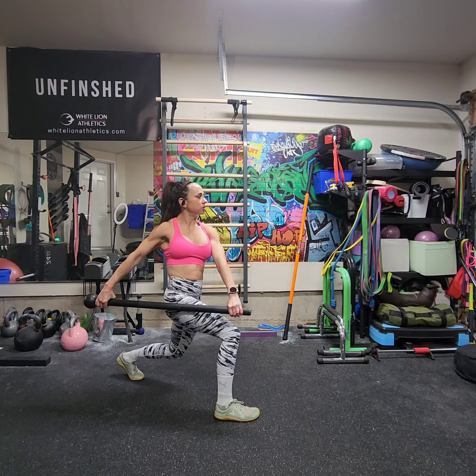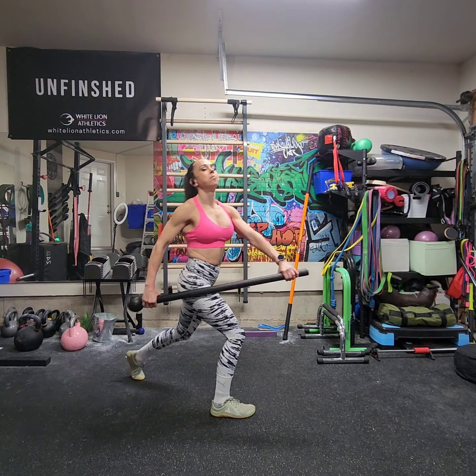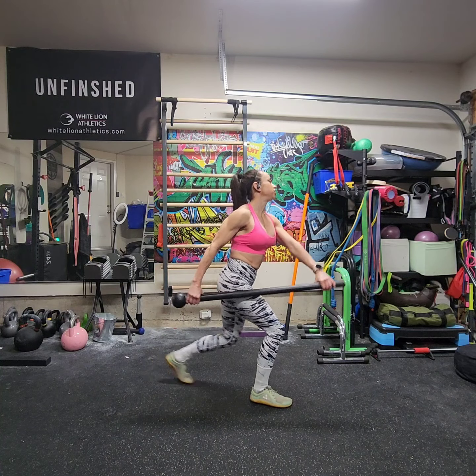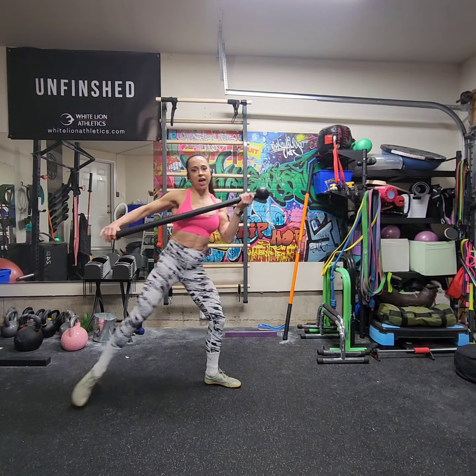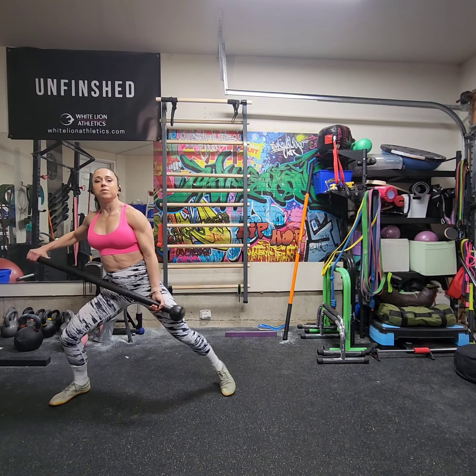I'm going to catch pinky to globe and pull the globe behind me into landmark one, rotated facing the side. From here, I'm just going to joust the mace forward as I push off my front leg — joust, switch — and catch it in cross body bottom, step number two.